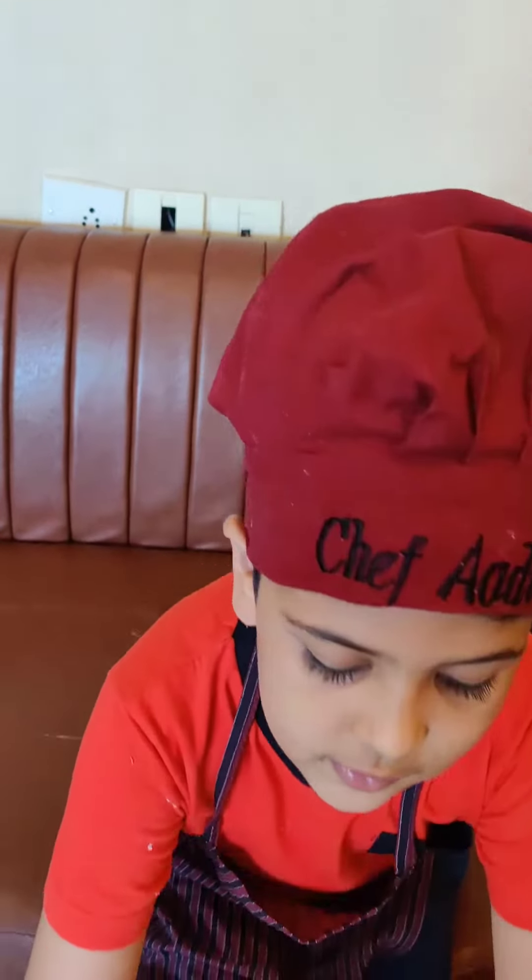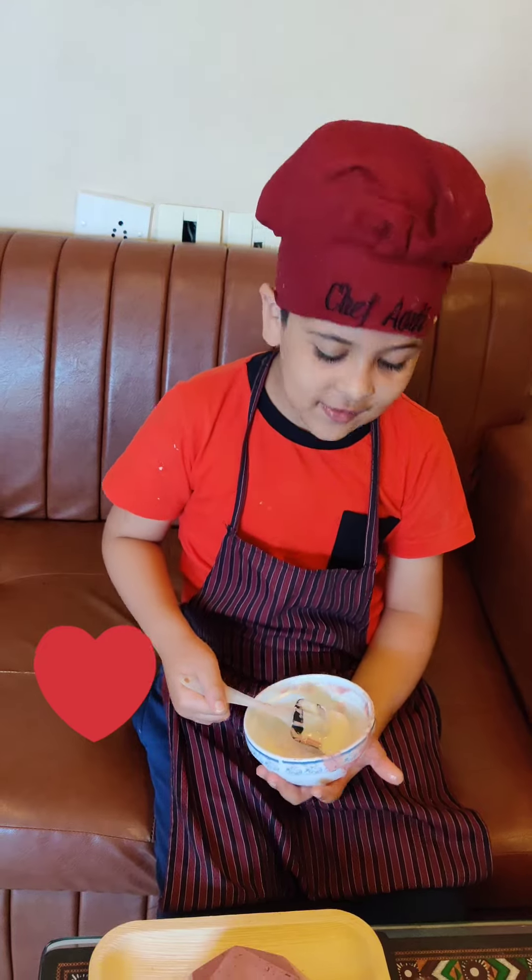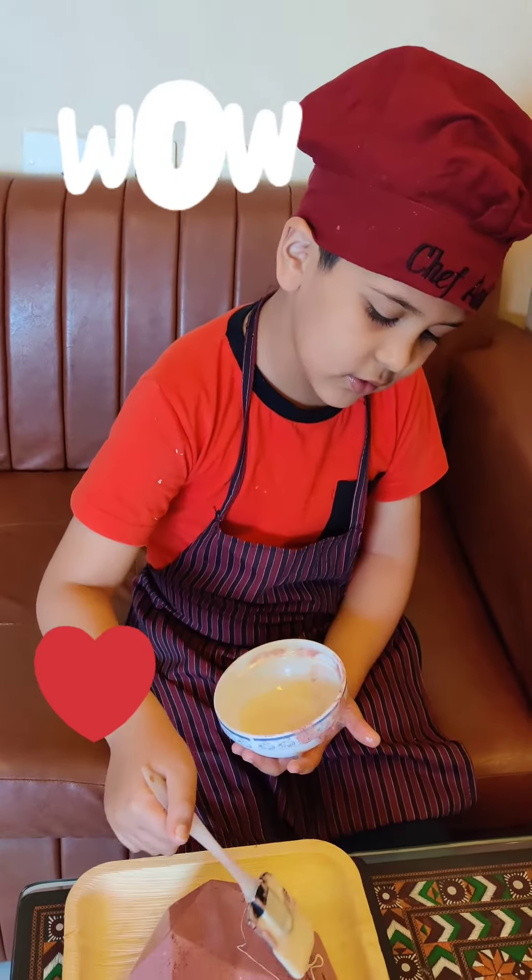Now let's cover the cake with a heart. Let's drizzle some melted chocolate.